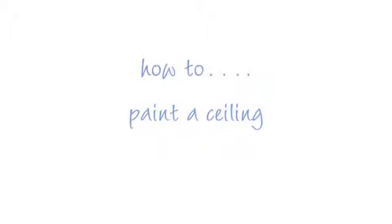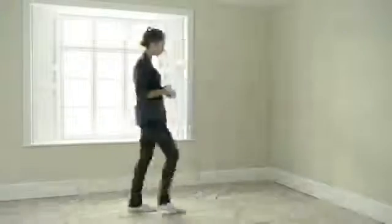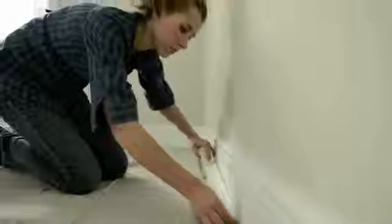Painting a ceiling is the first job to do when decorating a room, but a freshly painted ceiling frames your room and is a quick and easy job to do.